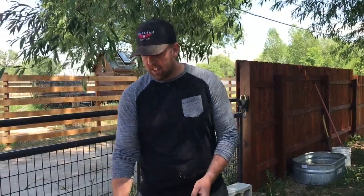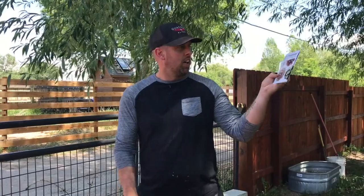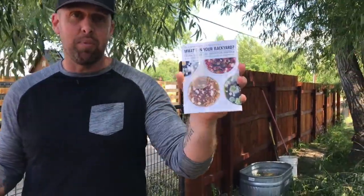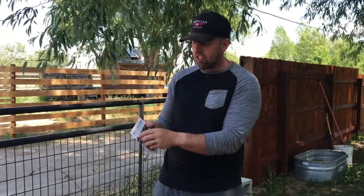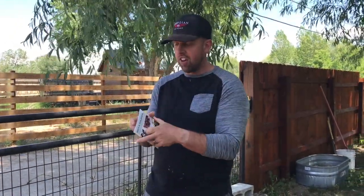Alright, middle school kids, for summer school this week each of you got a little packet about how to collect a soil sample in your backyard. I'm going to show you how to do that today. You should have three things: the packet, this little scoop that was taped to the front, and